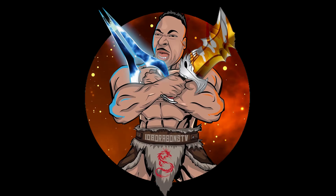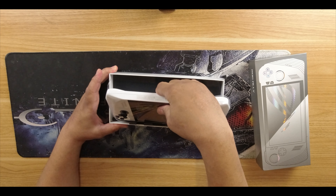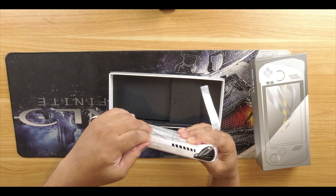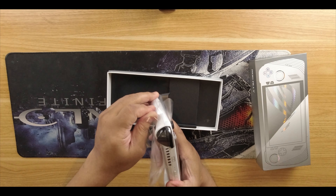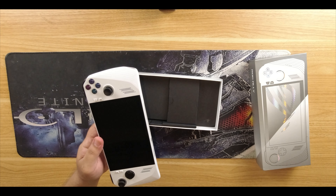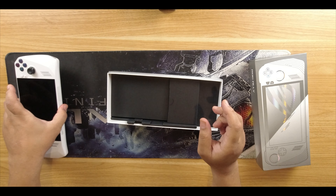Let's get into this ROG Ally unboxing. This is looking pretty sleek. Nice, simple wrapping — easy to get to. One thing I would say: this device is light. Let's get into the feeling, how it feels in my hand. Hey, that's pretty solid. Let's put that to the side and see what else we have in the box.